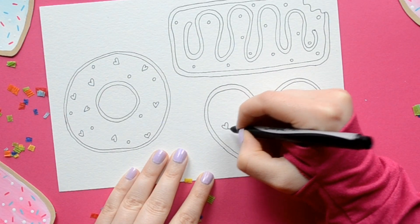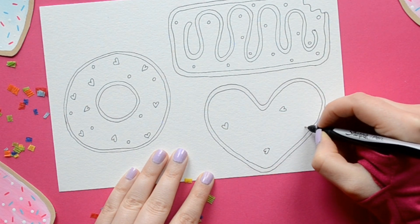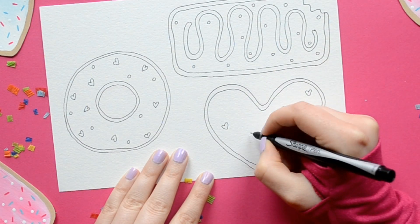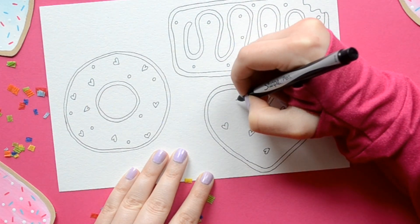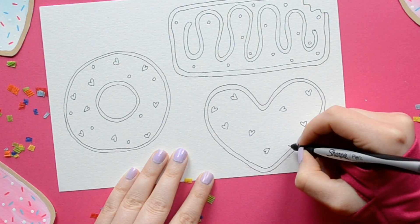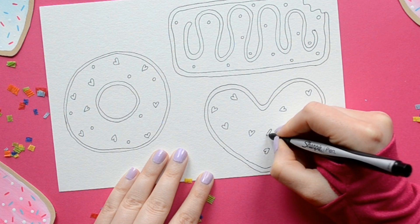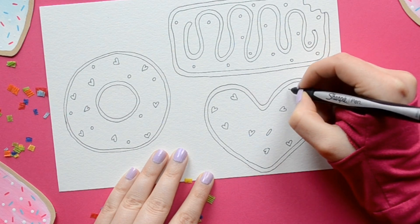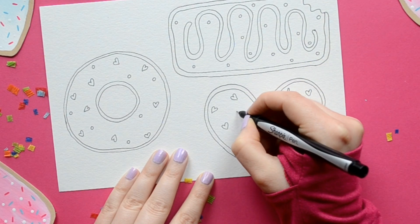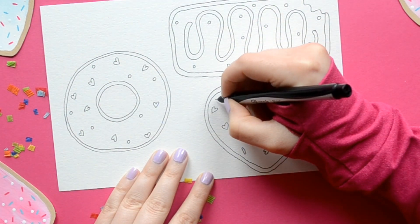We're going to make some more sprinkles — and of course I chose hearts again, and they're all going different directions. When you make your heart donut, make sure all the curves are nice and smooth. You don't want them to be pointy, because it's a donut and when things bake they're usually nice and round. And here are the cylinder sprinkles I was talking about earlier — they kind of remind me of a long john donut.